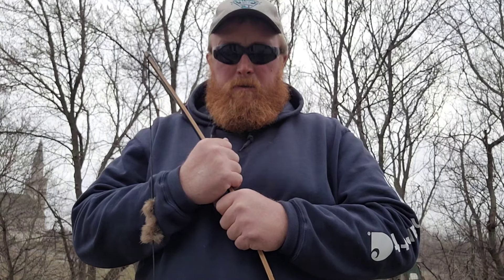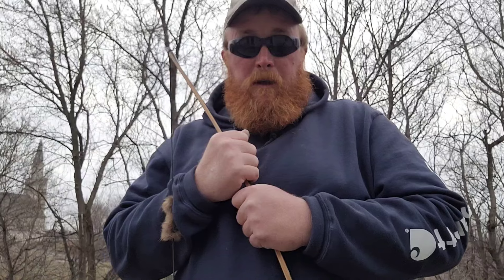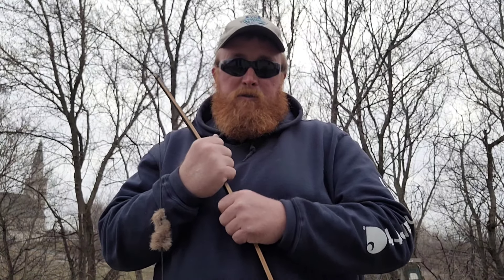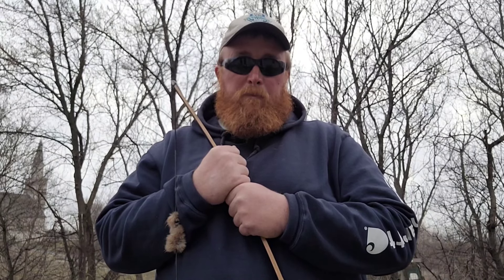I won't make this a real big series, but I'm going to show you my progress as the season goes on. And if you're wondering what I'm going to be hunting for, take a look at this video right here — it tells you all what I plan on doing.